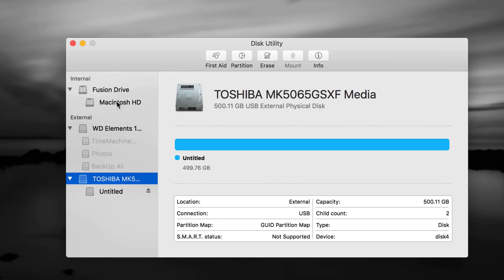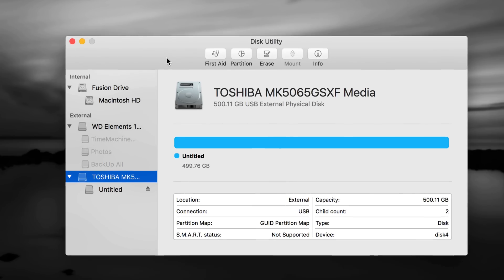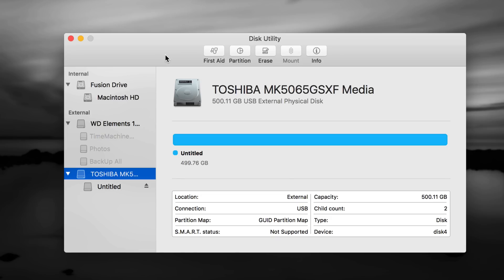In Disk Utility there's internal and external — do not touch anything that's internal, that's your internal hard drive and you do not want to format it. Formatting means erasing. So if you have an older external hard drive or USB stick, you don't want to format it if you still have data on it. Before doing this, back up your information, transfer everything somewhere else, and then format it.